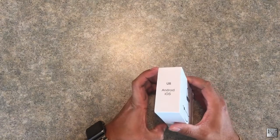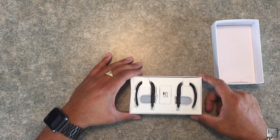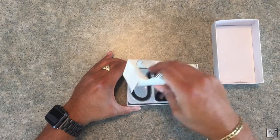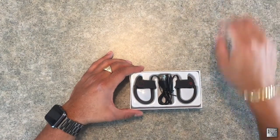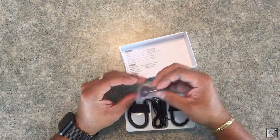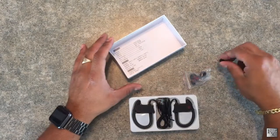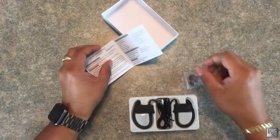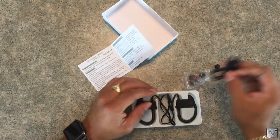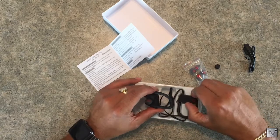Now let's get the box open and take a look at what we've got inside. They attempted to have a fancy presentation here, but it does feel somewhat cheap and the paper is already ripped. Underneath we've got some earbuds — two sets in there — a little cable management piece, some instructions that no one's going to read, a USB to micro USB charging cord, and finally the headphones which already have an earpiece on them. So you've got three different sets of earpieces total.